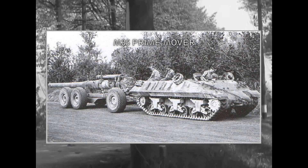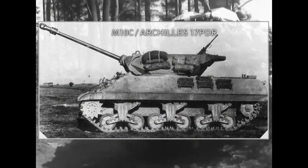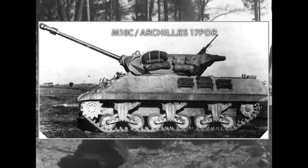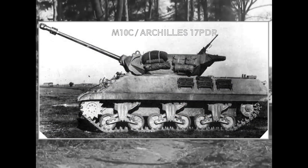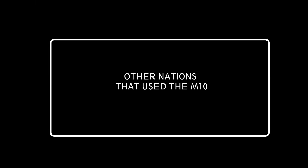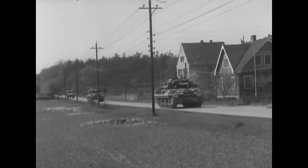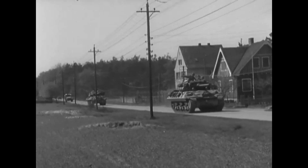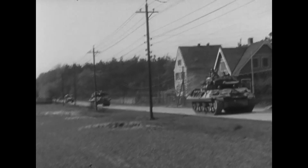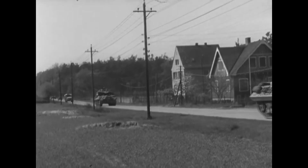The M38 Prime Mover was a turretless variant used as an artillery tractor. The M10C, or 17-pounder M10, was the British version of the M10 equipped with the 17-pounder gun. Regarding operators: the British Army received 1,648 M10s, and 1,017 of these were upgunned to use the 17-pounder gun between May 1944 and April 1945.